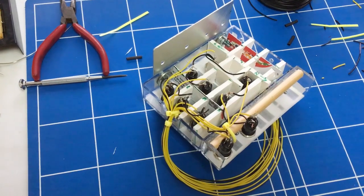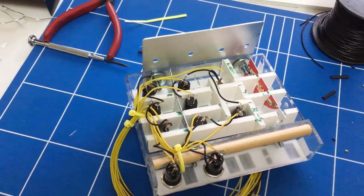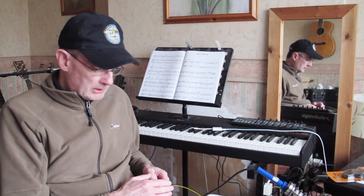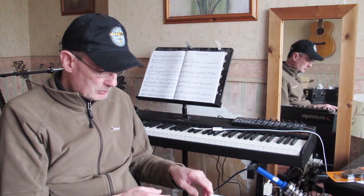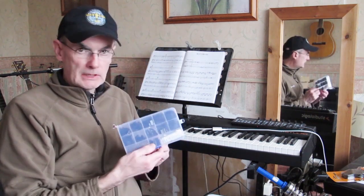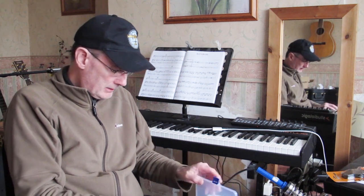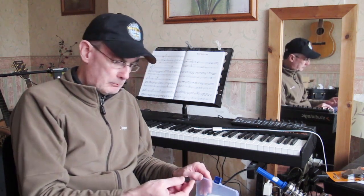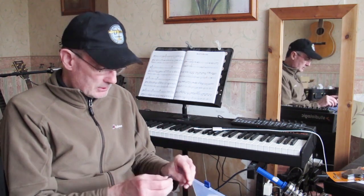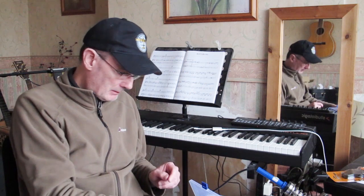I'll get on with the signal wires now. Rather than just poking these wires straight into the Arduino, we're going to make the panel detachable from the Arduino as well as from the Bodnar board, just as I did with the Bodnar boards. To do that we've got a crimp kit with various blocks — we're going to have pins or sockets depending on whether I'm making a male or female connector.